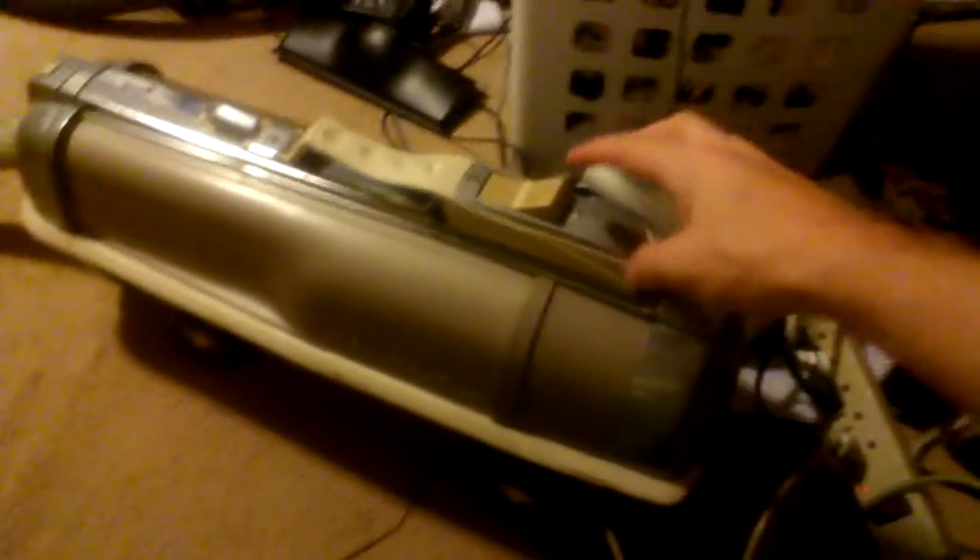Now, turn it off so you can hear what it sounds like when you shut it off. There we go. See? No noise, nothing. And it's got that retractable cord on it. I'm going to put this back in its little cove area. I'll pull it out again next time I vacuum.